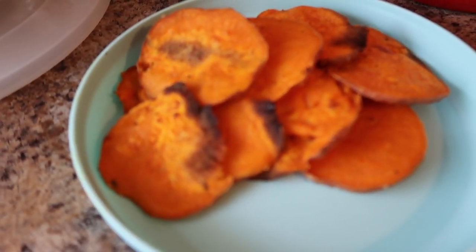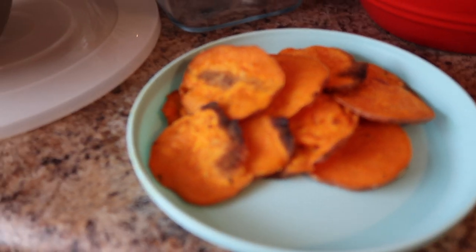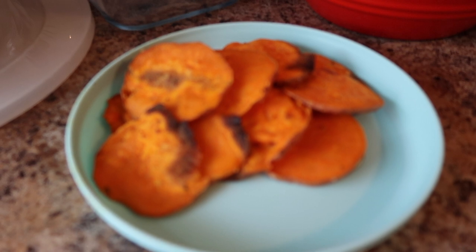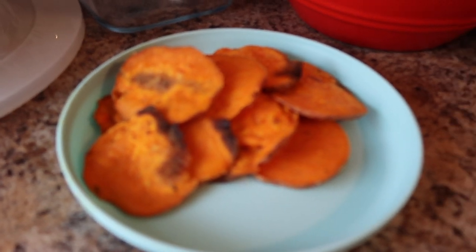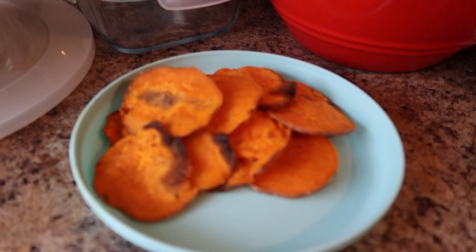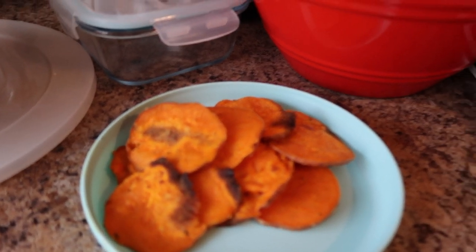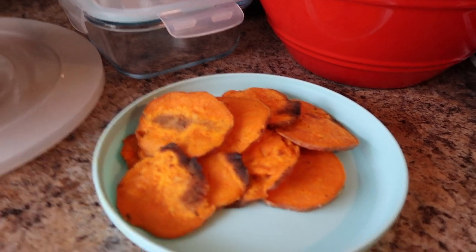So this is the finished product for the fries — focus, focus. These are the fries; the camera is being weird but there they are. I'm gonna make fry sauce and then show you guys my finishing touch, and now we're gonna make the burgers because we're done with the fries.